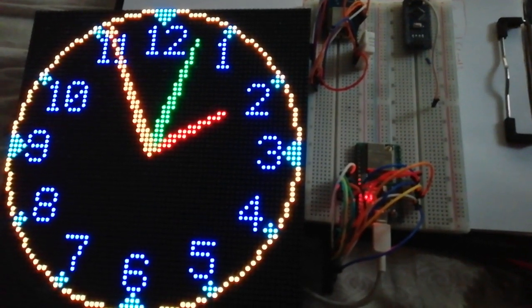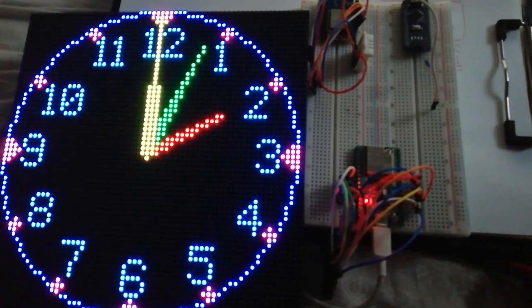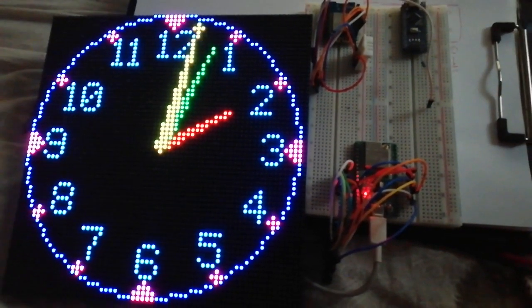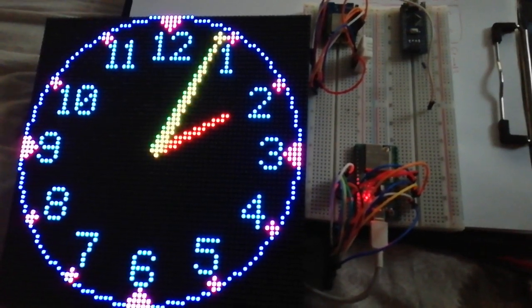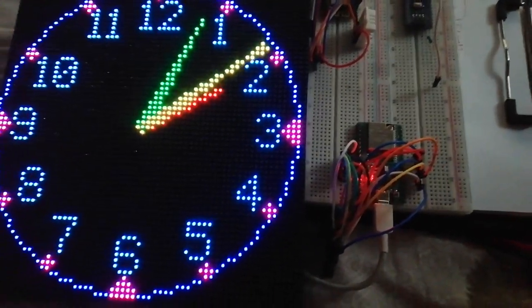The original sketch had a color change every second. If you see now, when the seconds go to zero, I have a new set of colors, but it is not bothering.